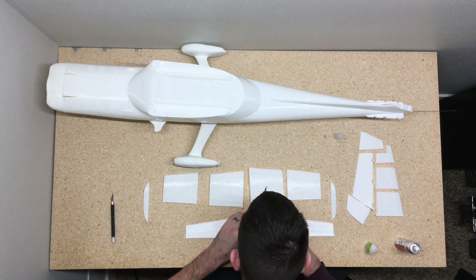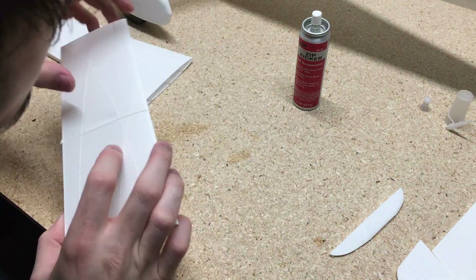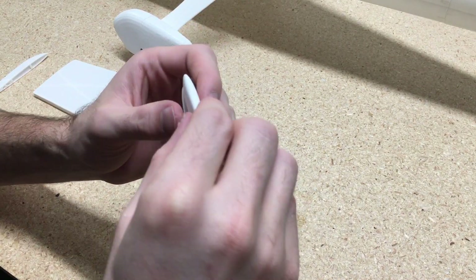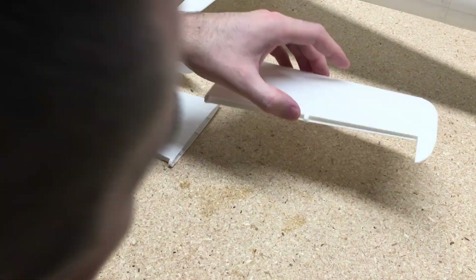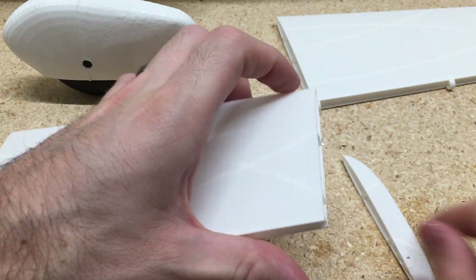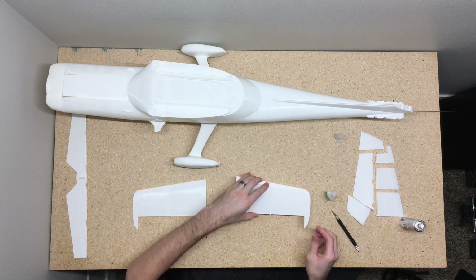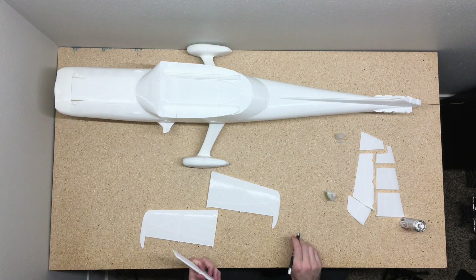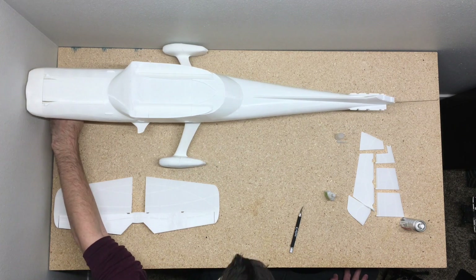Now I'm just gluing together the elevator. There's the finished elevator. Now that I have that all put together, I'll set that aside and start working on the rudder section.